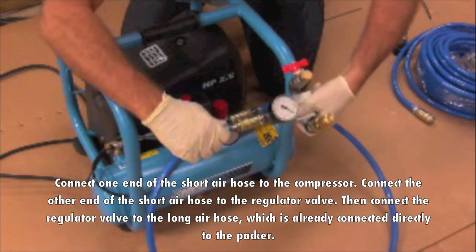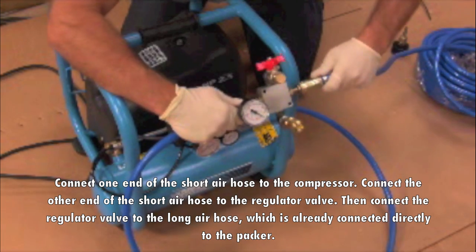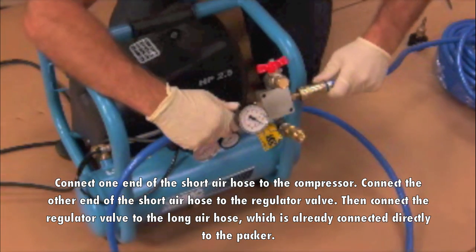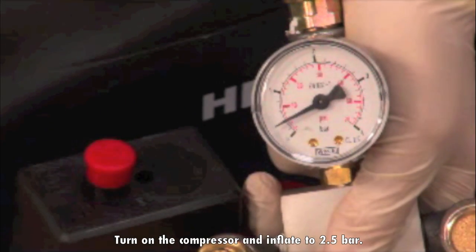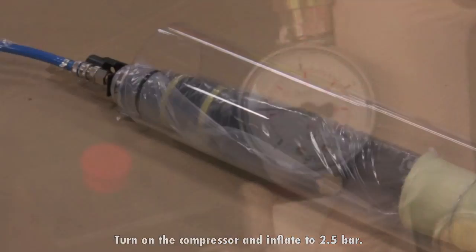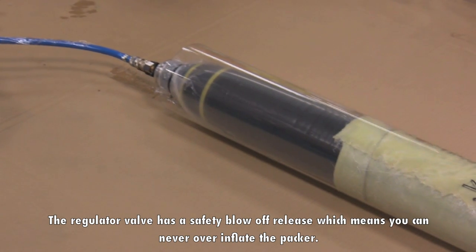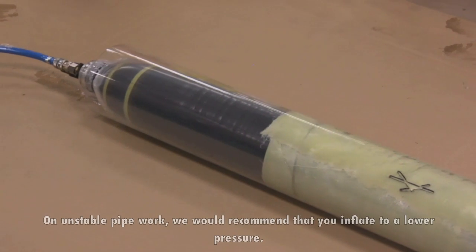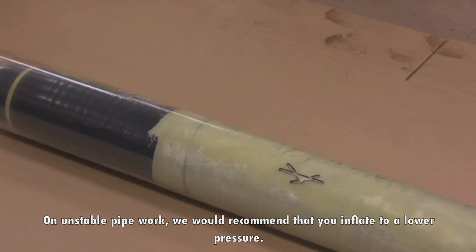Connect the other end of the short air hose to the regulator valve. Then connect the regulator valve to the long air hose, which is already connected directly to the packer. Turn on the compressor and inflate to 2.5 bar. The regulator valve has a safety blow-off release, which means you can never over-inflate the packer. On unstable pipe work, we would recommend you inflate to a lower pressure.